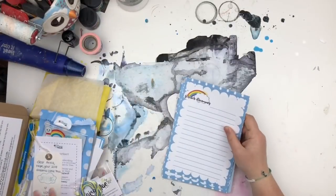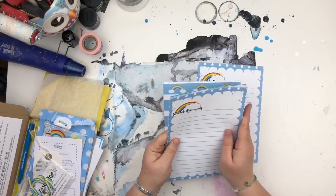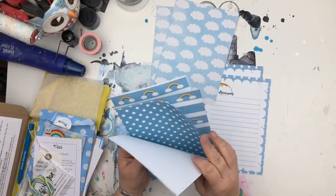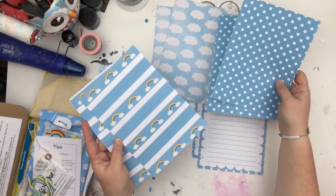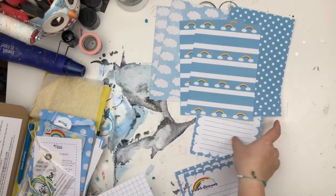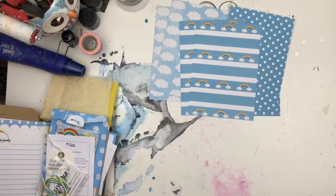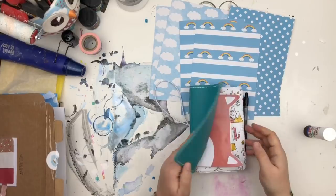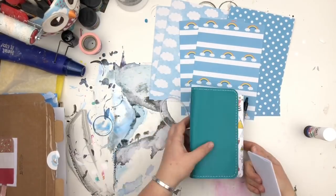Hi guys, I'm here with a little quick tutorial on how I make a dashboard for travellers notebooks. I had this wonderful box from the Ollipop Box Club — the Forever Dreaming one for January — and I am a massive cloud lover. I love to update my travellers notebook dashboards, and they're a really good way of hoarding those papers that you just can't bear to use.